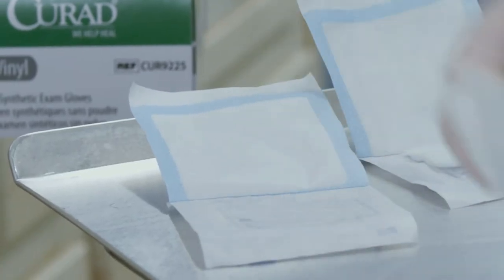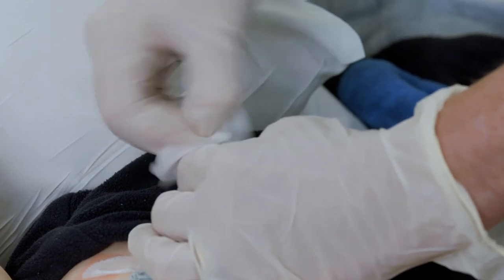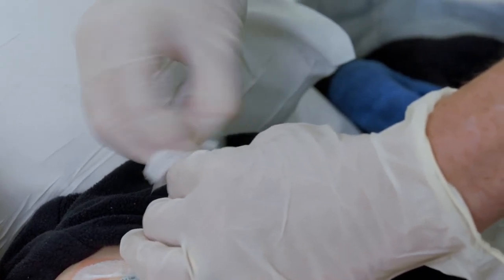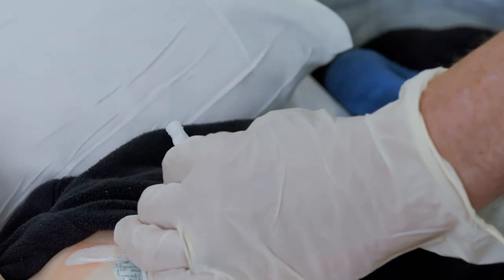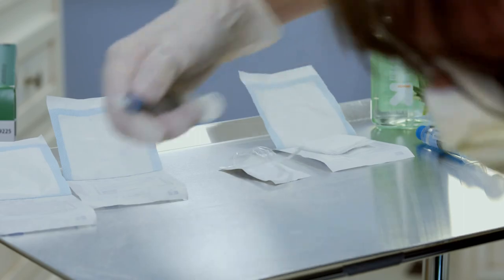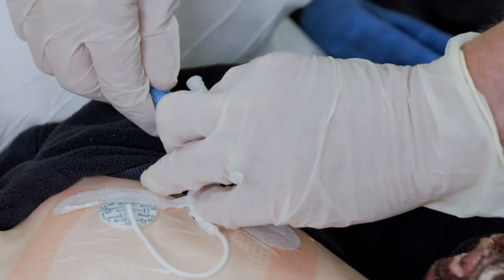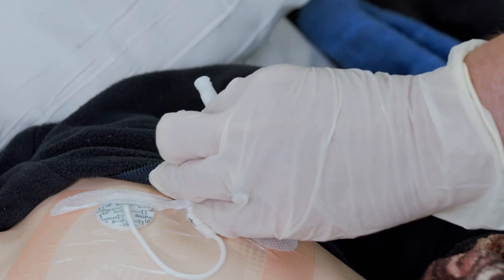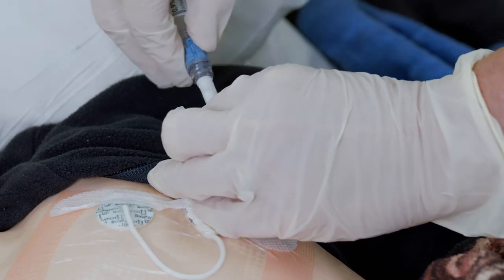Scrub the end of the line with the new gauze and alcohol pad for 15 seconds. Let it air dry. Continue to hold the line while you pick up the normal saline syringe with the new Needless Connector attached. Use the other hand to remove the plastic tip. Screw the new Needless Connector onto the line.